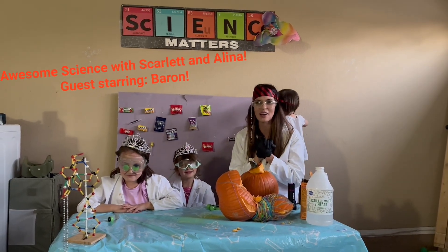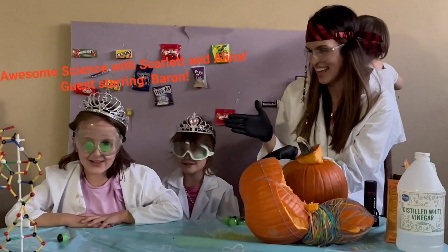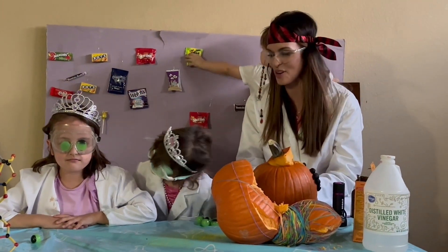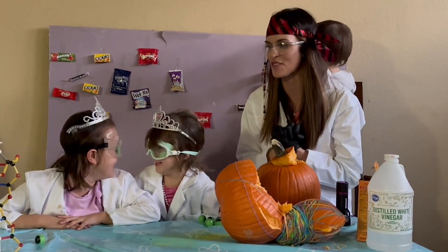Hi everyone and welcome back to Awesome Science. We're here with our special Halloween episode a few days early.